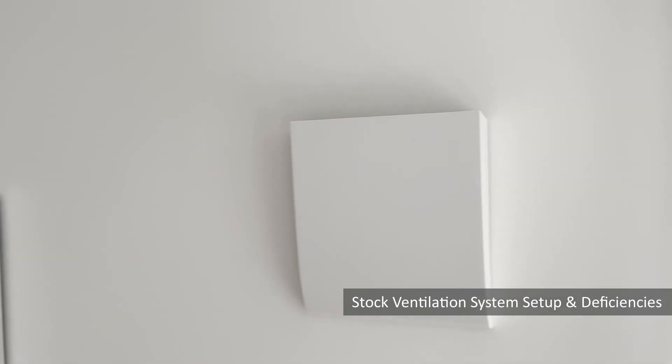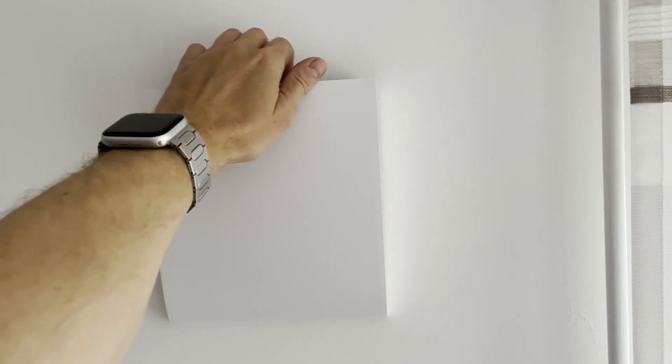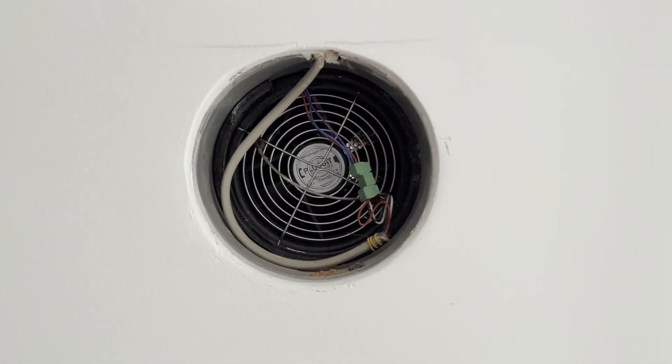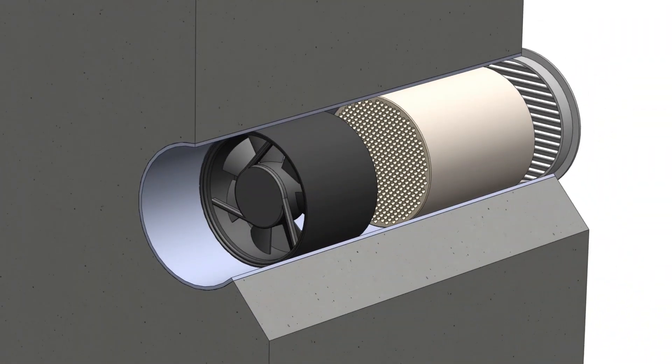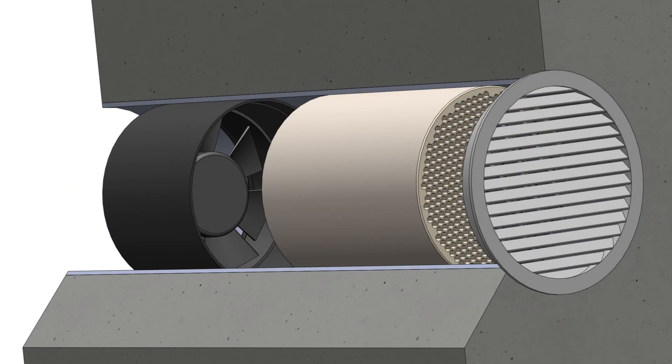These vent covers belong to decentralized ventilation units, which are common in modern low-energy residential buildings in Europe. They comprise a straight bore through the building's exterior walls, housing an integrated fan unit. This fan unit is bidirectional and can be used to either expel stale air from the apartment or introduce fresh air from the outside.